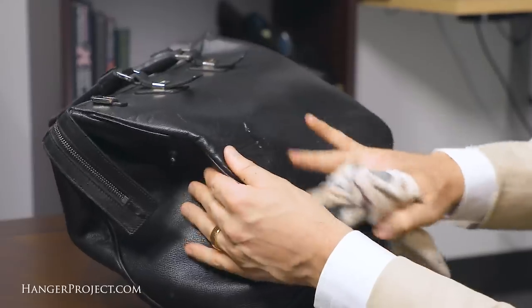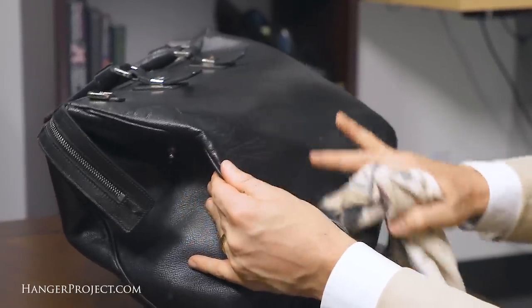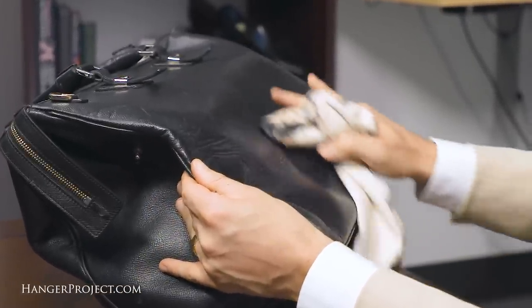Hi, I'm Kirby Allison and we love to help the well-dressed take care of their wardrobes. In today's video I'm excited to show you how to remove scuffs and scratches from your leather bags. With a little bit of attention and the right products you can easily extend the life of your bag and keep it looking great.